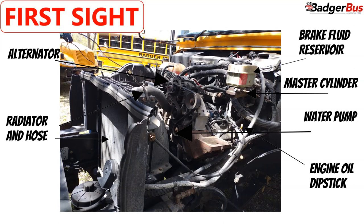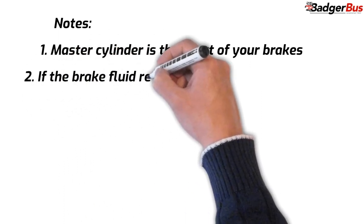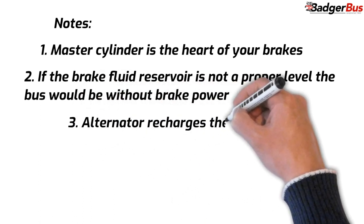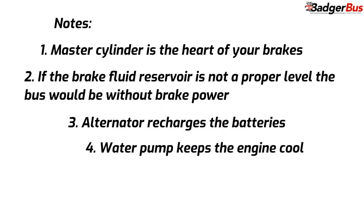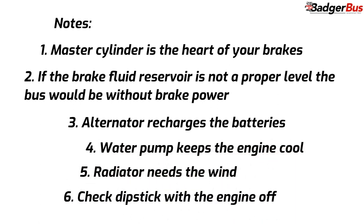Your master hydraulic cylinder is the heart of the brake system. The master cylinder uses the force you apply to the brake pedal and transfers that force to the brake calipers and brake pads at each wheel, which will stop the bus. The brake fluid reservoir stores your vehicle's brake fluid and is connected to the master hydraulic cylinder. The alternator's mission is to recharge the batteries when driving. The water pump circulates the coolant through the walls of the engine to keep it cool. The radiator uses the wind to cool the coolant and resend it through the hose. The engine oil dipstick has to be at a proper level and has to be checked with the engine turned off.